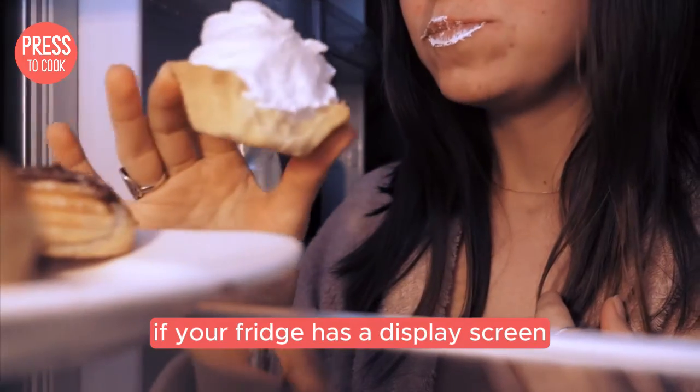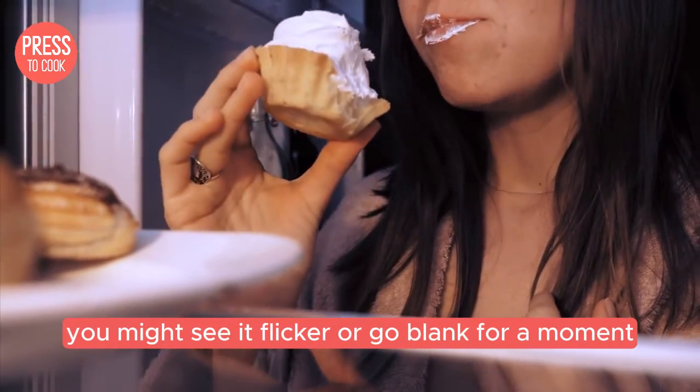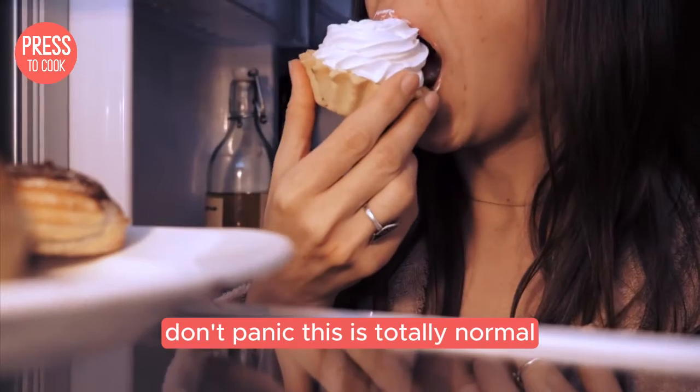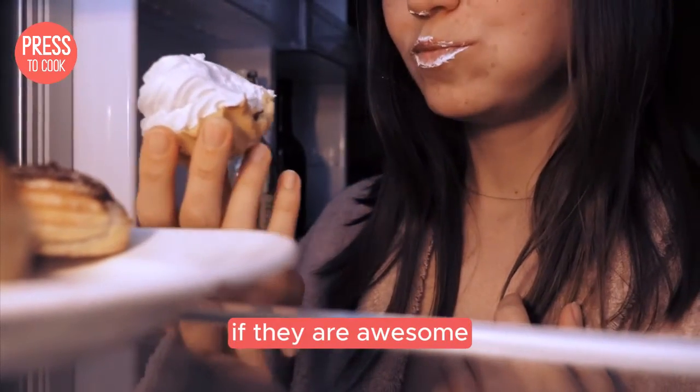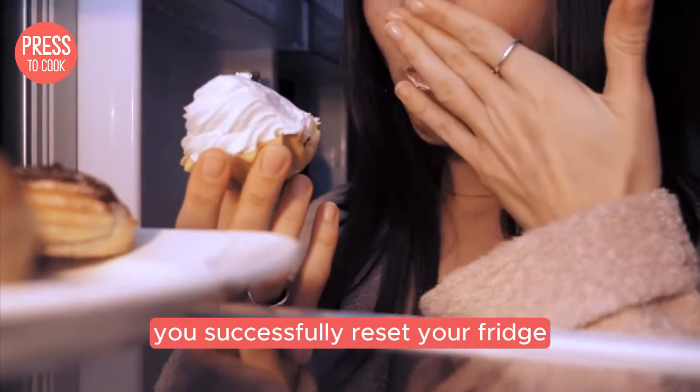If your fridge has a display screen, you might see it flicker or go blank for a moment — don't panic, this is totally normal. Once the display comes back on, check if the error codes are gone. If they are, awesome — you've successfully reset your fridge.